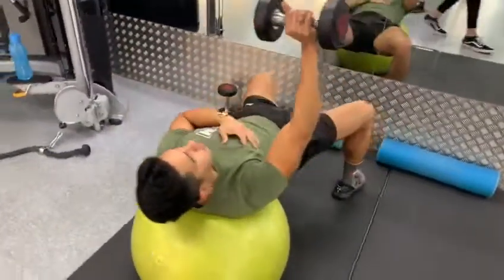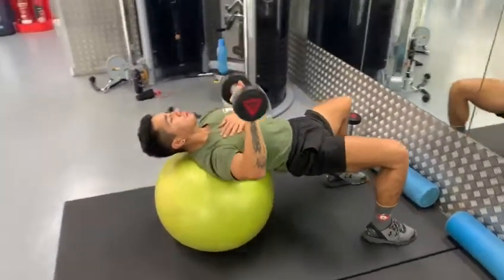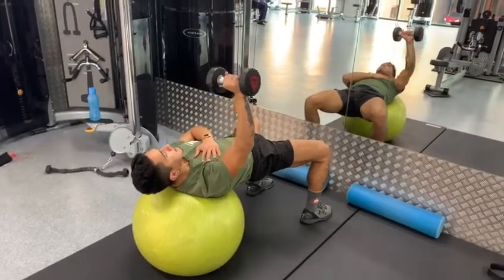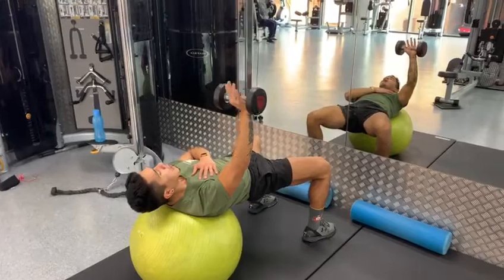Then you switch to the other side. Try to keep your feet up. And relax. That's very good for you.